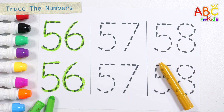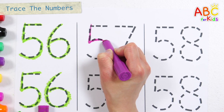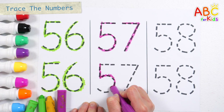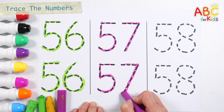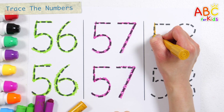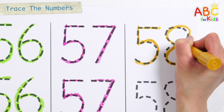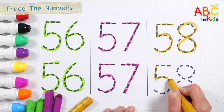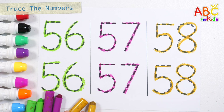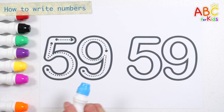57. Wow! Yes, we know the Muffin Man, the Muffin Man, the Muffin Man. Do you know the Muffin Man? 57. Fifty-eight! Fifty-eight! Very good! Shall we write it along the dotted line in the thick numbers on the left? How?